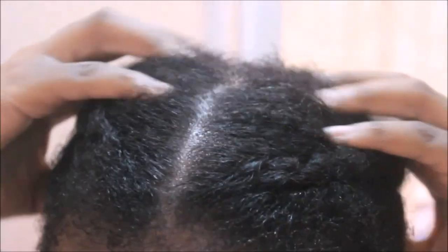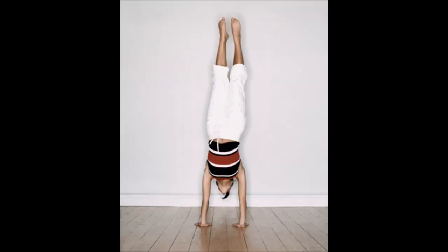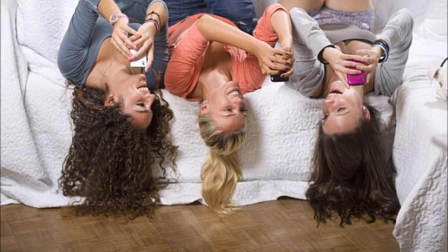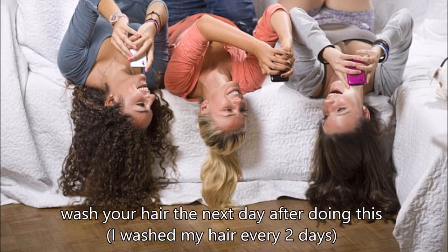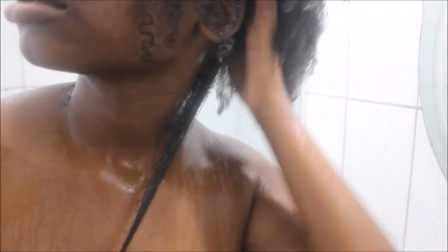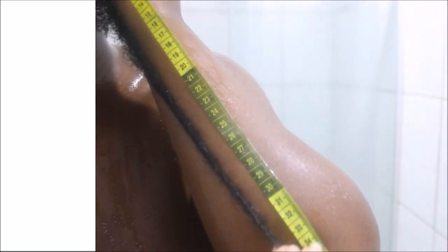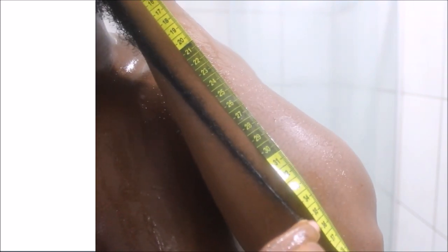Then I'm going to massage my scalp for five minutes and flip my head over. I normally don't flip over my whole body — I just stay on my bed and stay on my phone for a while. You're supposed to do this for exactly seven days. After the seven days, you're supposed to grow one inch of hair, and you can only do this a minimum of once a month. For some people, even if they do it every month, it stops working because your body gets used to it. So you can wait three months and try again.